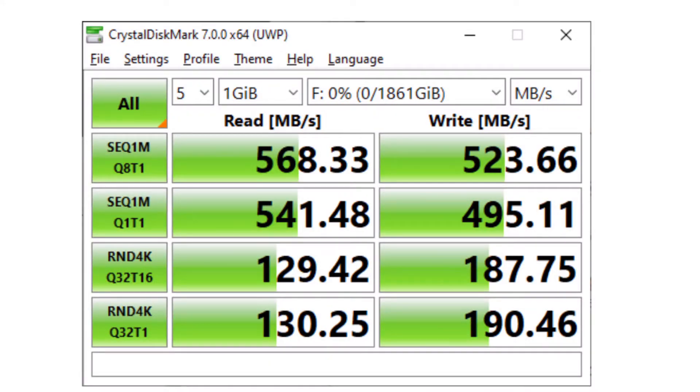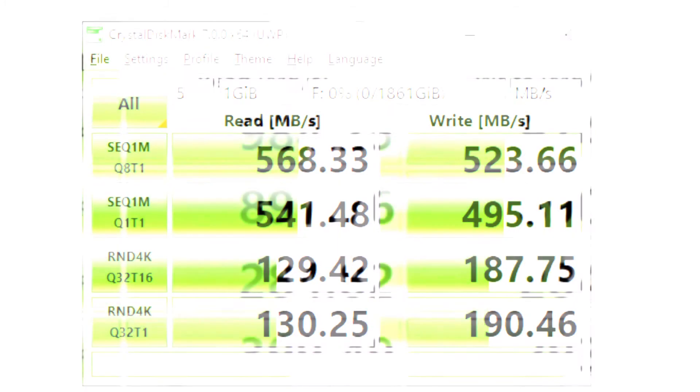Here are the final benchmark results: 568.33 megabytes per second read speeds and 523.66 megabytes per second write speeds on the Crucial X6. That's actually phenomenal — the drive is quoted at 540 megabytes per second sequential read speeds and we exceeded that at 568.33. We also got surprisingly close to that with our write speeds at 523.66. Really pleased that we didn't undercut the quoted specs — we actually exceeded them, which is great for a consumer portable SSD.